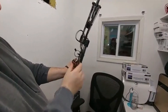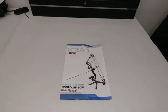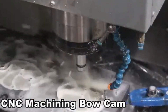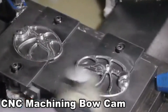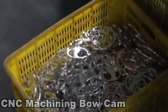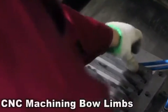When nocking the arrow, make sure the one odd-colored fletch is at the top. Take the arrow and put it right into your D-loop. For any further instructions, please refer to the user manual. We'll see you next time.